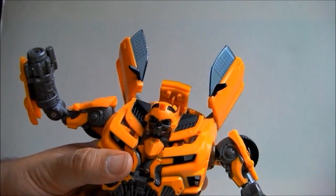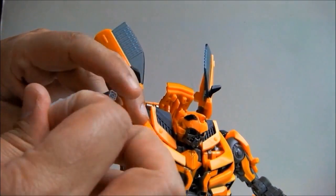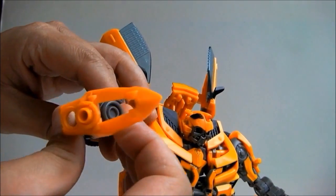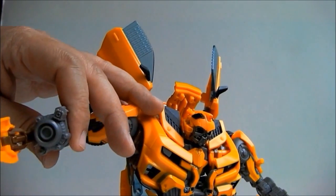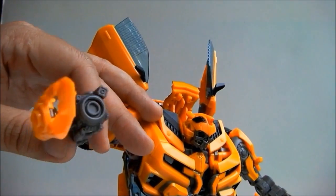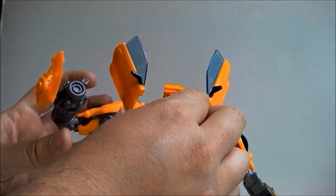Provided you can balance him, you have a wide array of potentially dynamic poses at your disposal. He has this part that swivels out and I'm not totally sure why. Maybe it is a sword, maybe it is a gun guard — I have no clue. Maybe I should have read the instructions before I did the review.